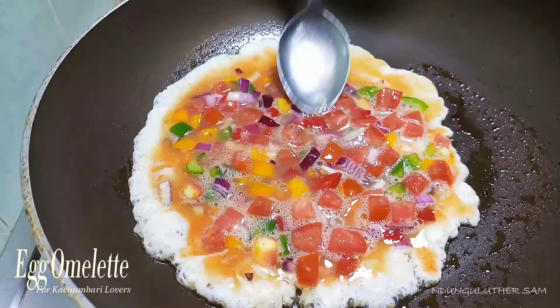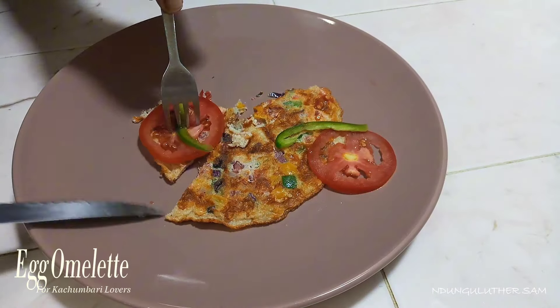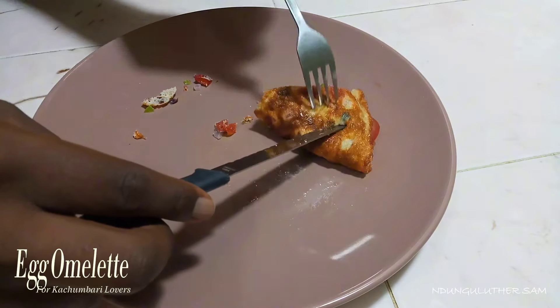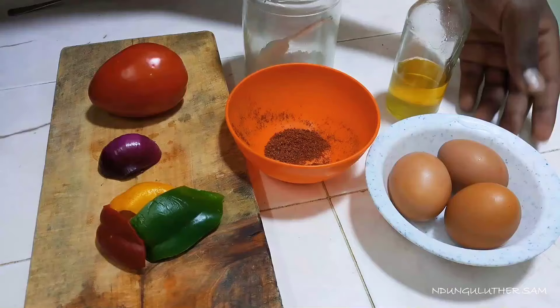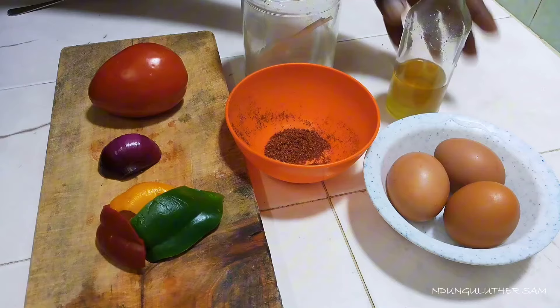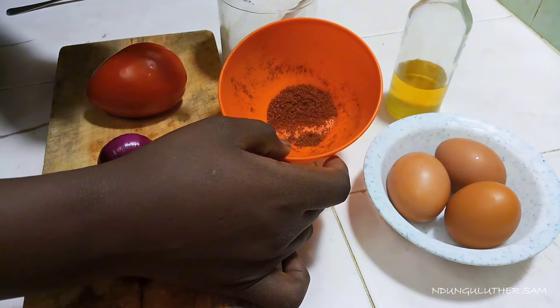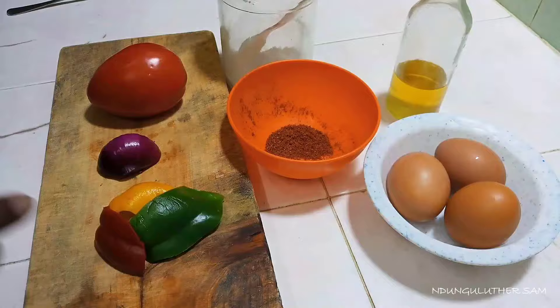If you love salads or you love kachubari, you'll definitely love this particular recipe. Today let's make an egg omelette. I have my ingredients here: eggs, cooking oil, some salt, a mixture of spices, some paprika, and some black pepper. Let's get started.